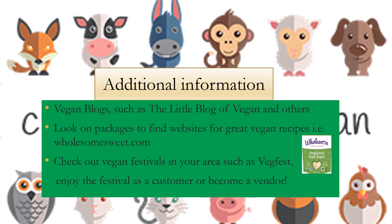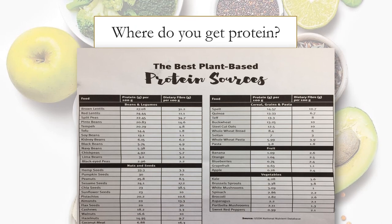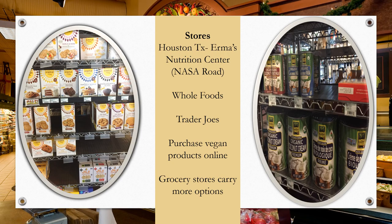Check out vegan blogs such as The Little Blog of Vegan. Look on packages to find websites for great vegan recipes, such as Wholesomesweet.com. Check out vegan festivals in your area such as VegFest — enjoy as a customer or become a vendor. If you like something vegan but don't have time to make anything, check out happycow.net for vegan restaurants in your area. Some people worry that vegans don't get enough protein — there is a good chart from the USDA called the Best Plant-Based Protein Sources. When shopping for vegan products, check out specialty stores near you. Whole Foods, Trader Joe's, and online are also great options, and grocery stores are carrying more and more vegan products.